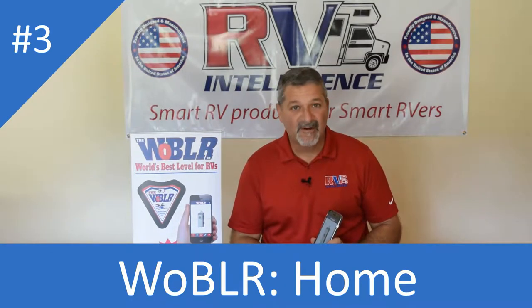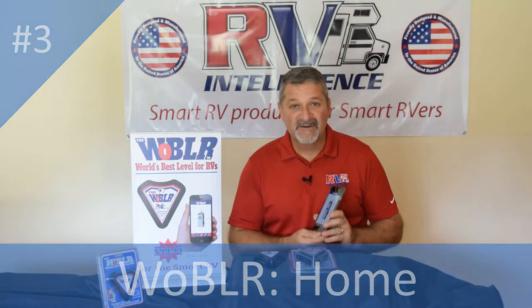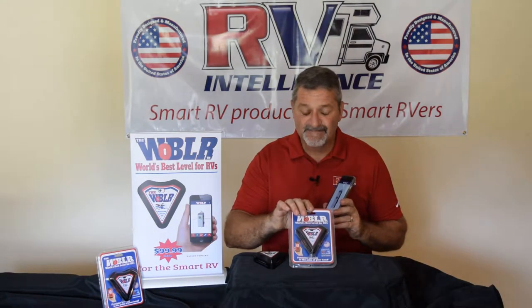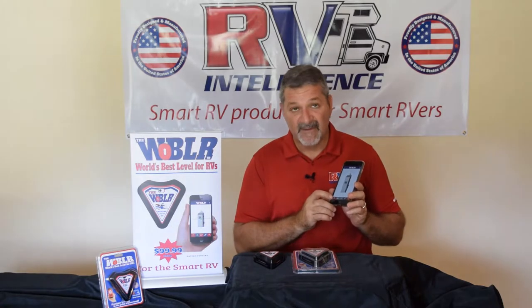Hi folks, Herb Gingold here with RV Intelligence. This is one in a series of videos to help you use our wobbler, the world's best level for RVs. In this video, we're going to show you how to use the home function.